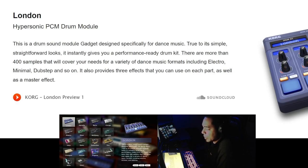This is the London Hypersonic PCM Drum Module — a drum sound module gadget designed specifically for dance music. True to its simple, straightforward looks, it instantly gives you a performance-ready drum kit. There are more than 400 samples covering a variety of dance music formats including electro, minimal, dubstep, and more. It also provides three effects you can use on each part, as well as a master effect.